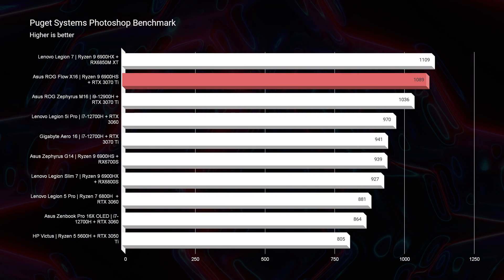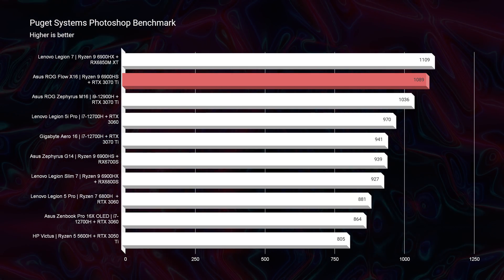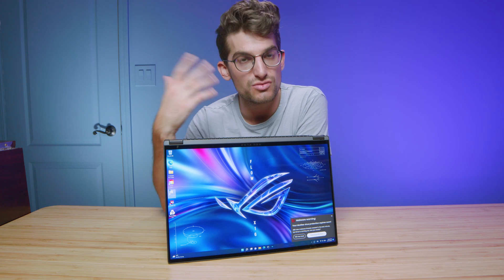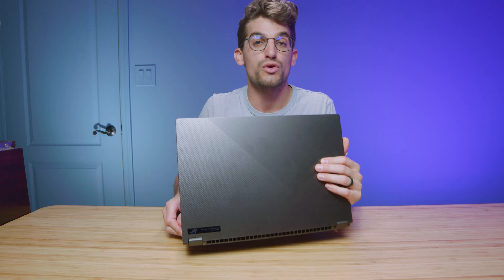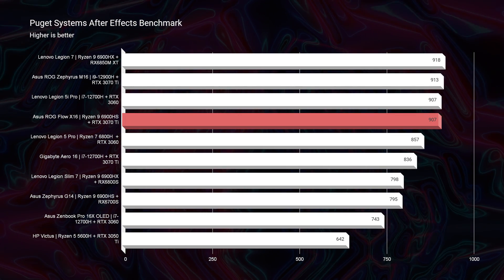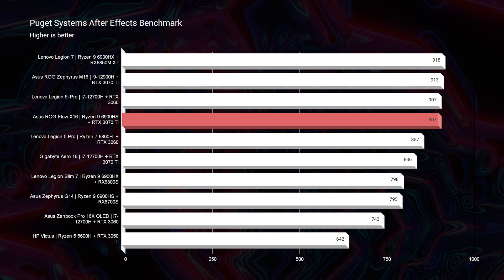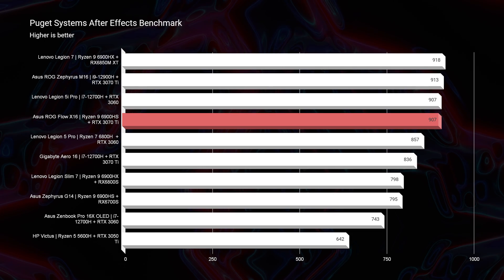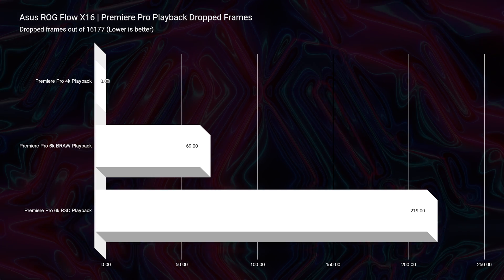Moving into Photoshop, this laptop scores a 1089 — a fantastic score. The fact that it's a two-in-one laptop makes it a perfect fit for on-the-go graphic designers, digital artists, or photographers. Touch up your photos with a pen, work on designs, work on your art — you will not experience bottlenecks. Jumping into After Effects, a 907 on the benchmark chart is fantastic. And if you want to improve performance in either Photoshop or After Effects, upgrading to 32GB of RAM will help even further.